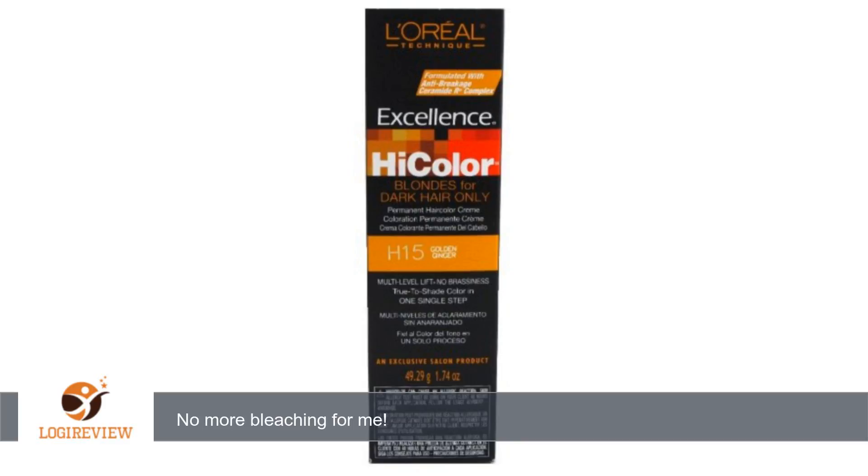This stuff is great and less damaging to your hair than using bleach. The tub will last me a long time, since I only use it to make 2 highlights on the left and right side of my head, and then 2 peekaboo highlights under my hair.